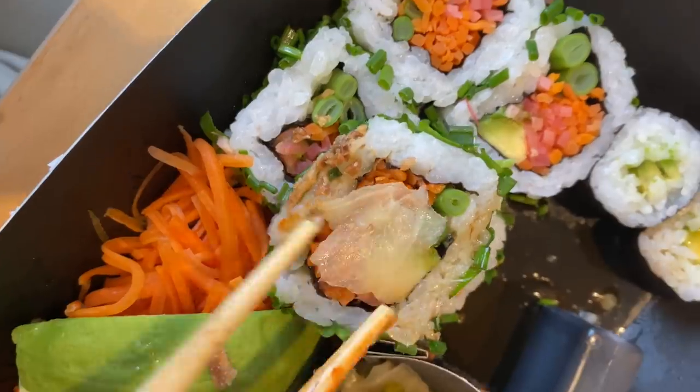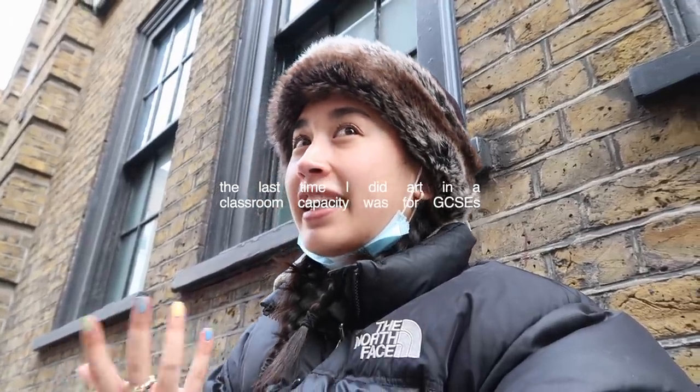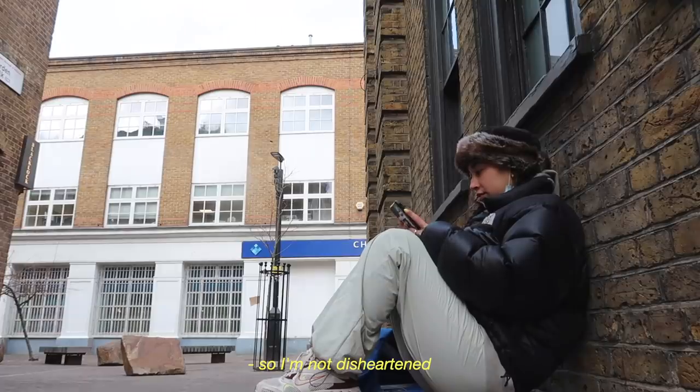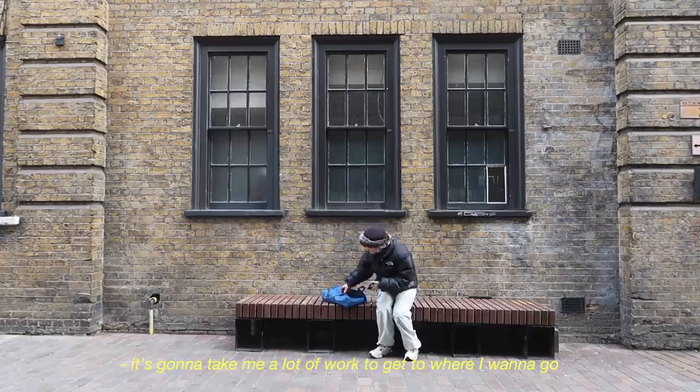Hey guys, I'm on my lunch break. I just had some sushi. Okay, I did cry in the bathroom — but it's fine. I've just never done anything like this before. I've never had drawing classes, and the teacher isn't really showing anything — he's kind of being like 'yeah, feel it,' and you've got to understand the anatomy. I don't know the anatomy. I've never studied the anatomy. So I'm not disappointed — it's gonna take me a lot of work to get where I want to go.